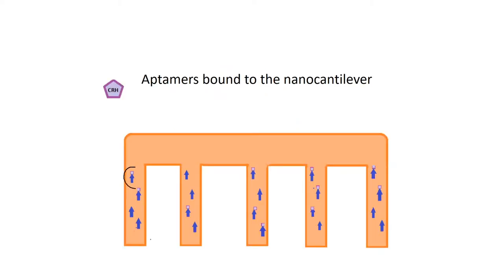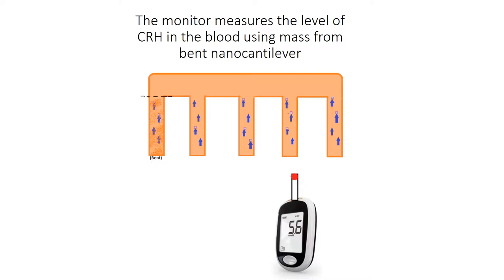The aptamers are bound onto a nanocantilever, and you can see the CRH molecule binding to the aptamer on the nanocantilever, which will in turn end up bending some of the legs. What a nanocantilever does is measure the mass of CRH bound to the aptamers. When the legs begin to bend because of the mass of CRH, the amount is quantified in mass — usually grams — and this can be shown on a blood CRH monitor in an easy-to-read format, so you can tell the levels of CRH in your blood quite quickly and efficiently.